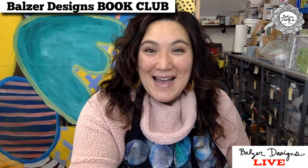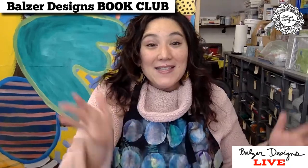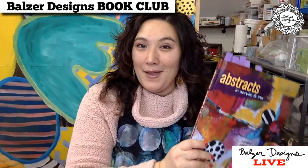Hello, everybody. Hi, I'm Julie FaeFan Balzer, and feel free to say hello in the chat. This is Book Club. So every month we talk about some kind of art-related book. Sometimes it's instructional, sometimes it's not. I was up with my two-year-old for most of the night, so my brain is sort of half in my head. I apologize.